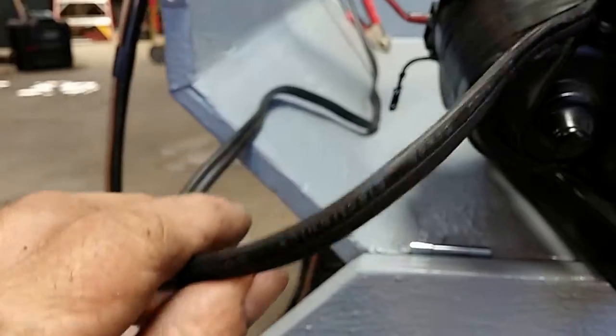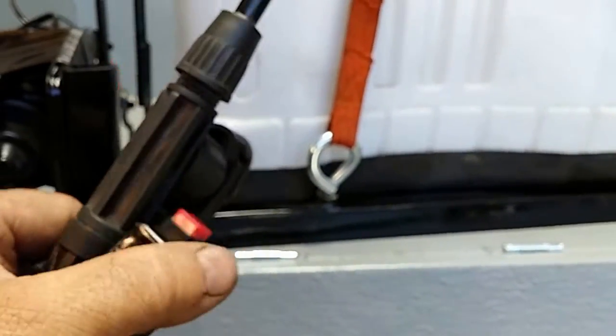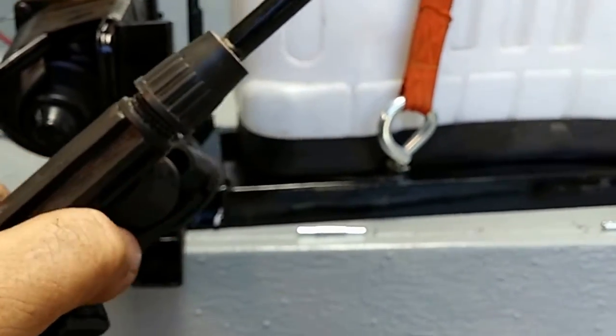The windshield wiper motor has a wire that runs down the hose. I put a push button on the handle — it's momentary, so when you press it, it goes on, and when you let off, it quits.